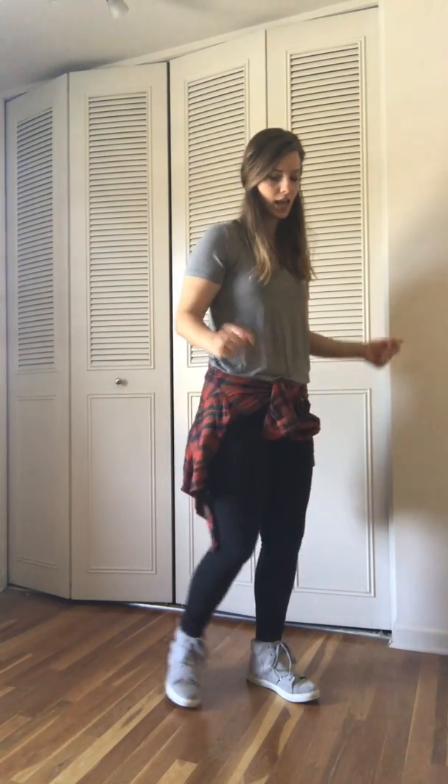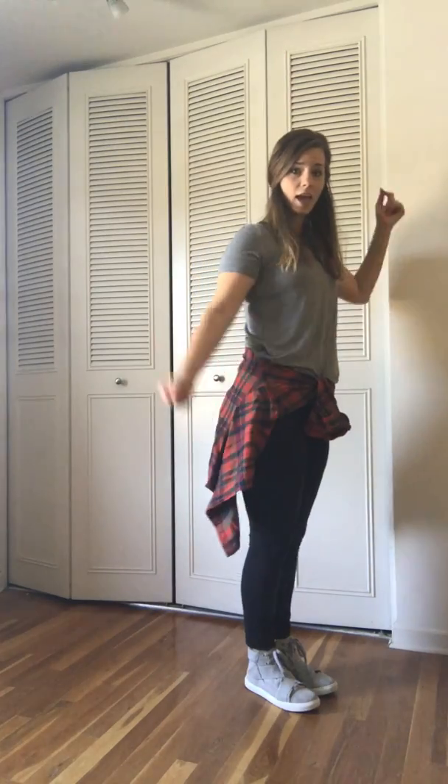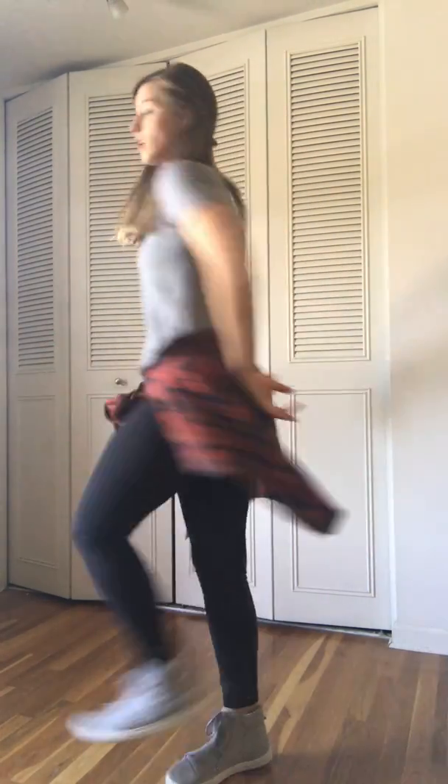Alright my MYP dancers, it is time to practice and learn the rest of Finesse. This is your video tutorial part 2 for Finesse — it might be kind of long but I'm going to try my best to get through it. So we just did step and jiggy, then we turned around and jumped, then we went left right slide together.